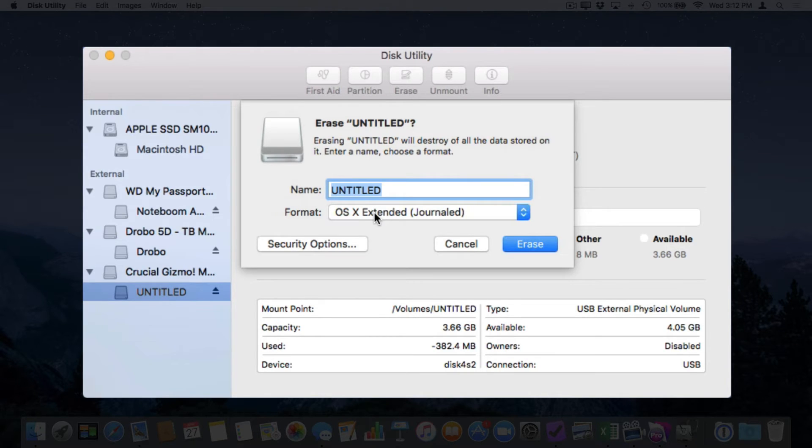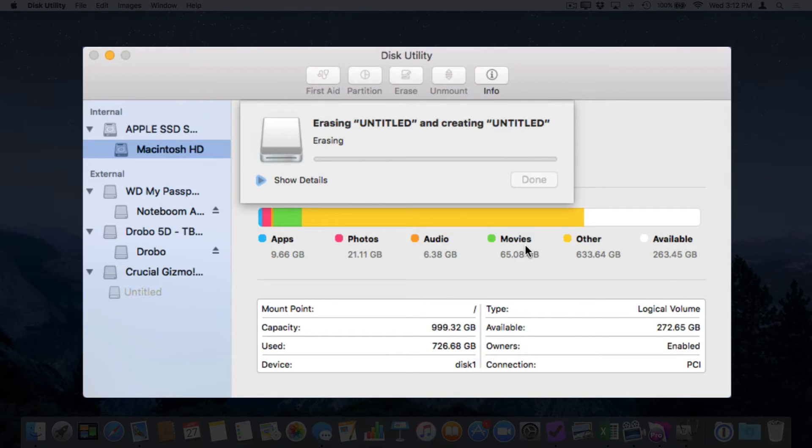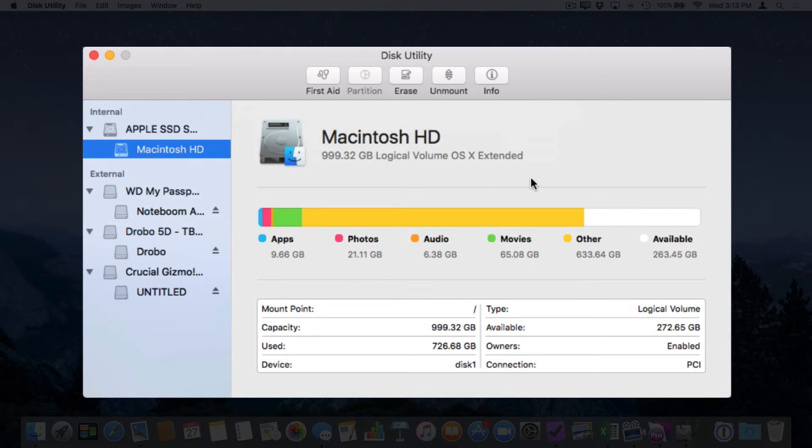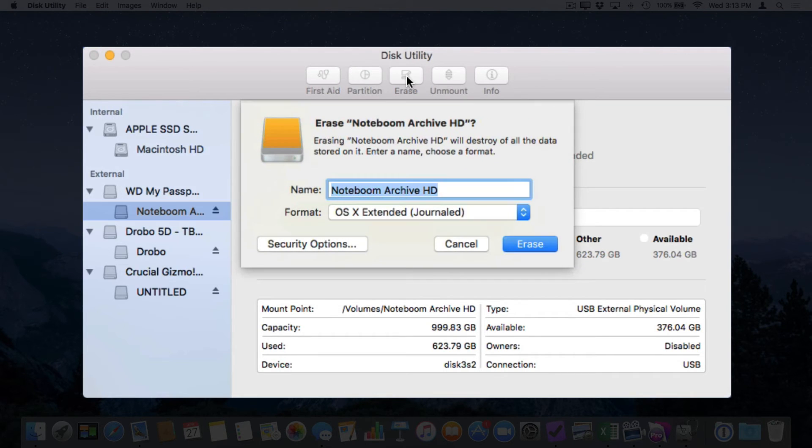I'm going to be using this on my Mac only, so I'll click Erase. It is now erasing the drive. This may take a little time depending on how fast your drive is. When it is finished, click Done. And now we've erased and formatted our flash drive. We can use the same process for a hard drive — select it, go up to Erase, rename it, and click Erase.